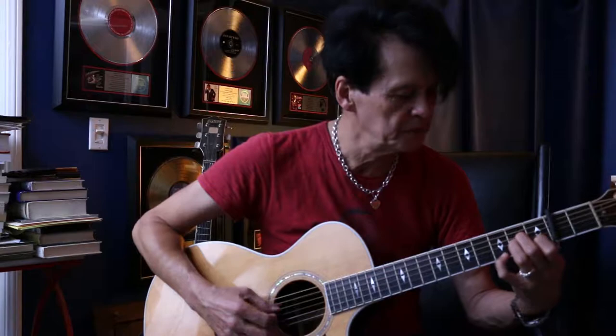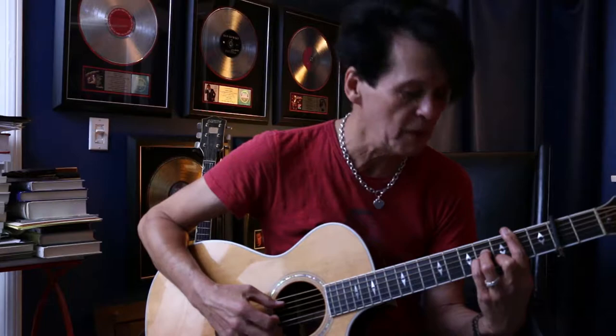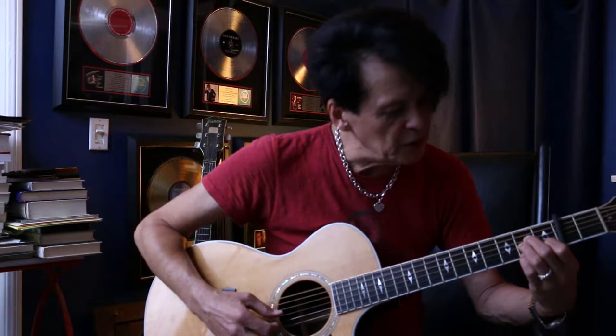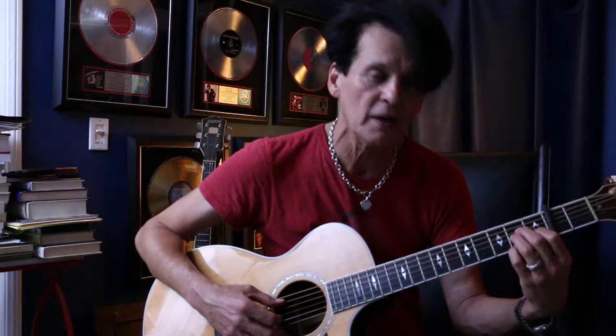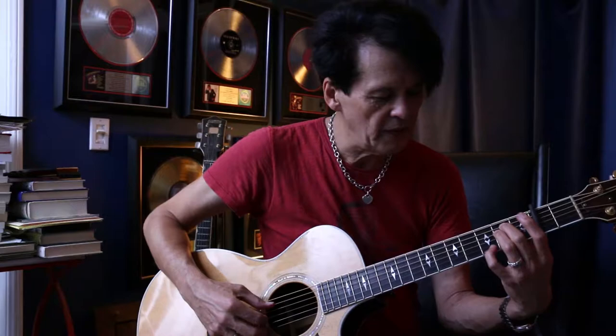And now we're going to the bridge. It's a B minor — the actual chord is a C sharp minor. Then you play this minor 6, an A minor 6 configuration — the actual chord is a B minor 6. Then we change to an E minor 7 type of configuration — the actual chord is an F sharp minor 7. You don't play the low E string on that one; you only play the 4 strings. Then you go back to the song.